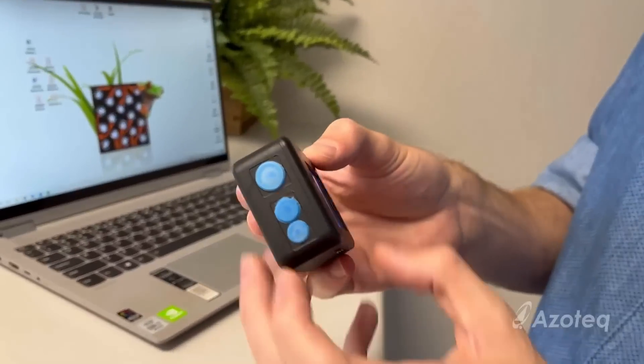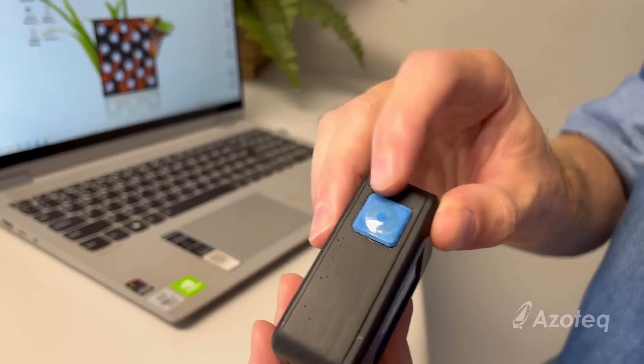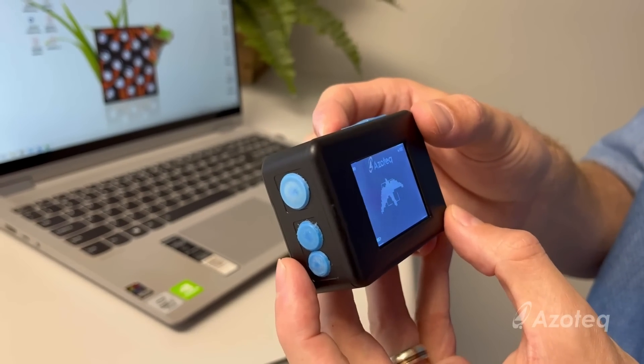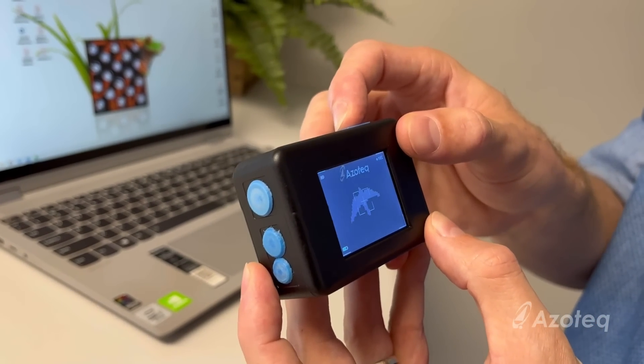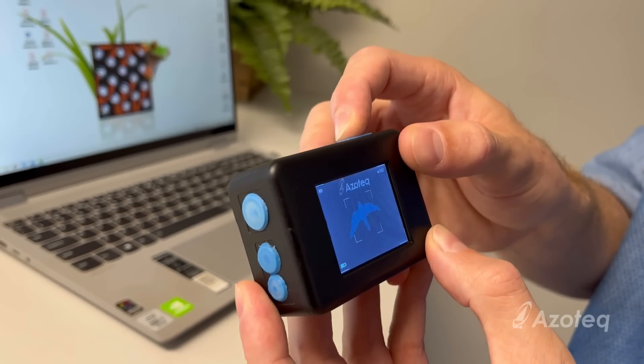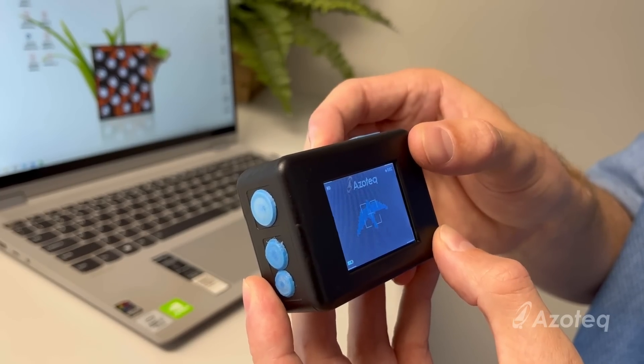Hi Johan, what are you working on? I'm Mariki. I'm working on an inductive action camera demo. As you can see, there are four buttons located around the camera and they utilize an inductive sensor to measure the deflection of a metal target, as well as pressing it fully to snap the dome and take a photo.